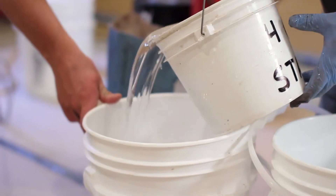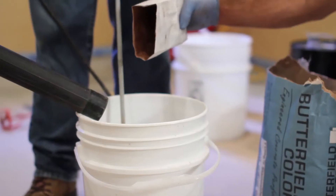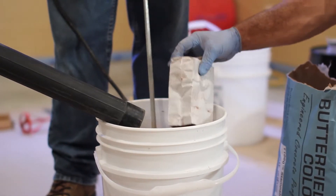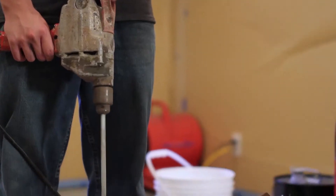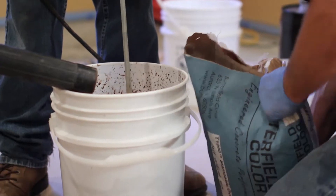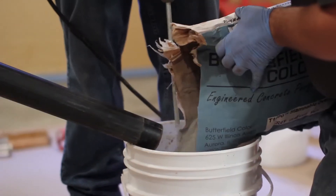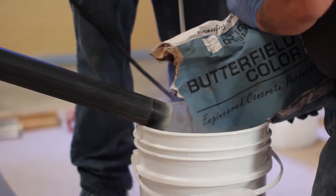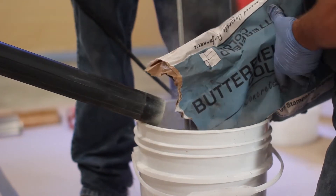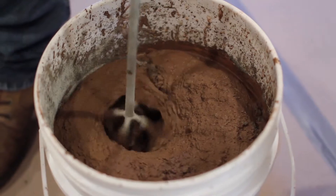Measure approximately four quarts of water per bag of T-1000 Stampable Overlay. Always add water to the container first. Next, if color is to be used, add the Unimix color pack while mixing using a 600 RPM drill and a paddle or mortar mixer. When temperature or humidity affect water demand, make small adjustments to the amount of water to achieve proper working consistency. Adjusting the temperature of the water helps to speed up or slow down the set of the material. Measuring the water accurately and consistently from batch to batch is crucial.